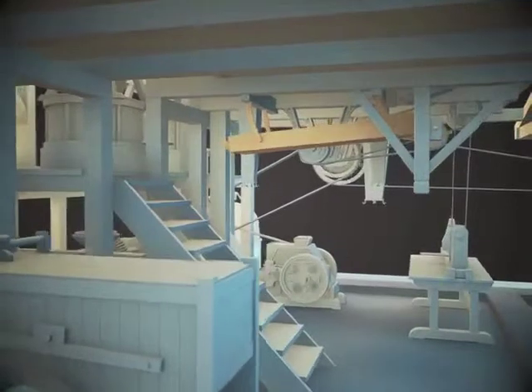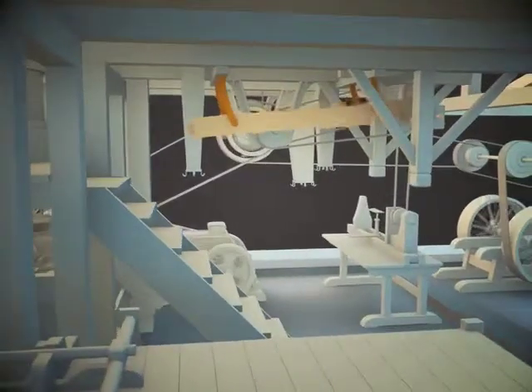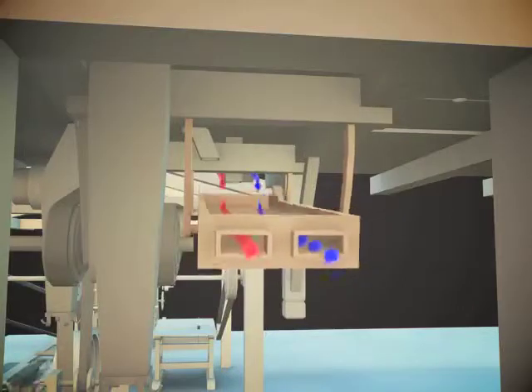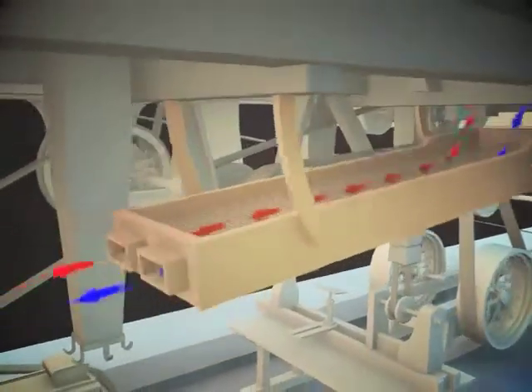The flat sifter of Lubavas Manor Watermill is suspended on wooden maple springs on the ceiling of the basement. Grain or flour passes to the flat sifter through the funnel installed on the floor of the ground floor. Different sized fraction flour or grains fall down directly to sacks or a box through the sleeves.